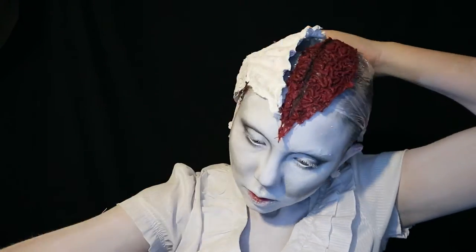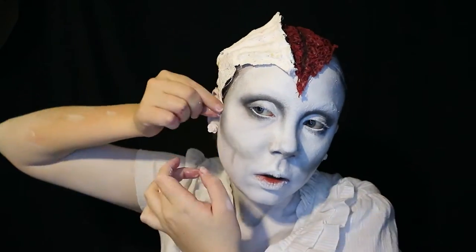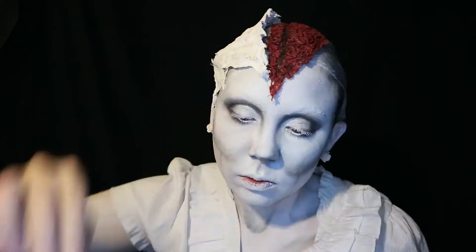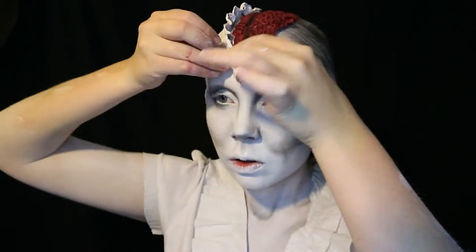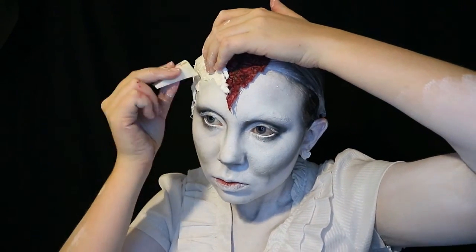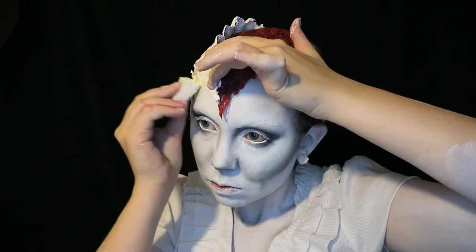Now I hear a lot that plaster bandages can burn you and that people's skin will just burn off if you use them — it's an exothermic reaction, they say, it will burn you. With a basic knowledge of chemistry and Google at my side I can say that I doubt this unless people are doing very silly things, but I will talk more on that later. Right now I am making more hair ridges with plaster and covering the edge with latex.